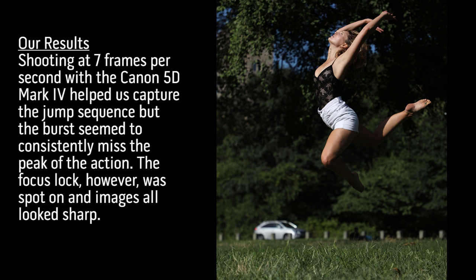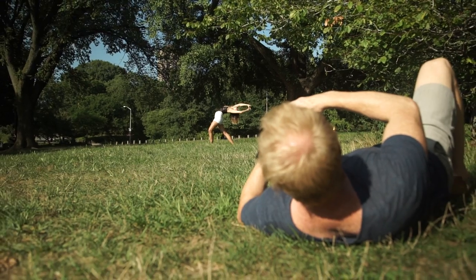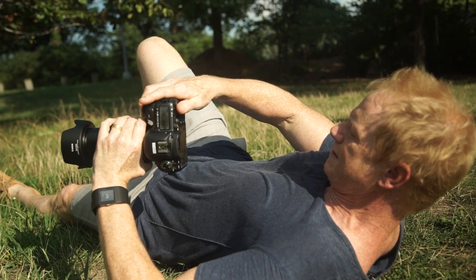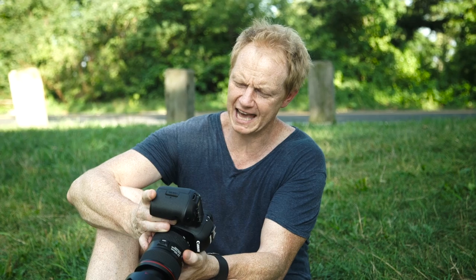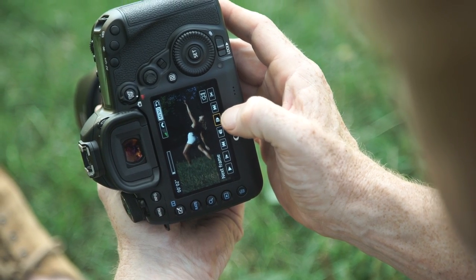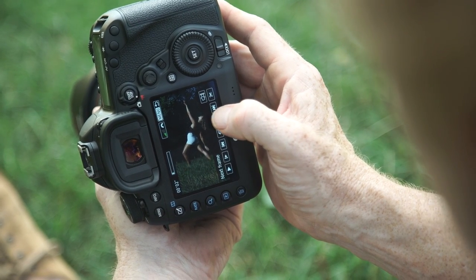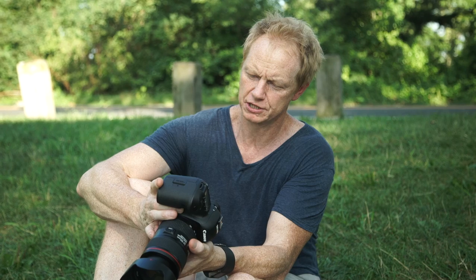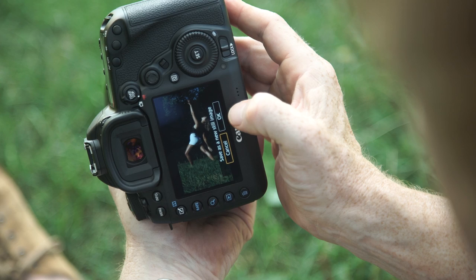I just shot Anna dancing at seven frames per second and now I'm going to try the 4K frame grab, which is a still image from a video file. What I'm looking at here is a 30 frames per second video that is broken down into 8.8 megapixel still images, and you can select any one of these images and it becomes your high resolution image.